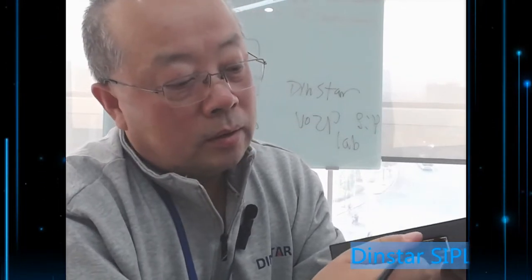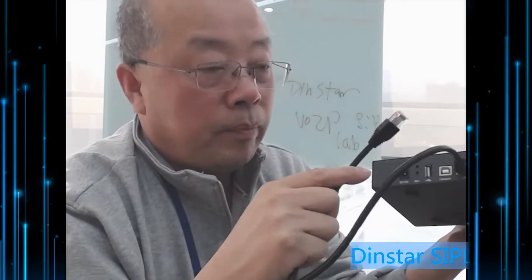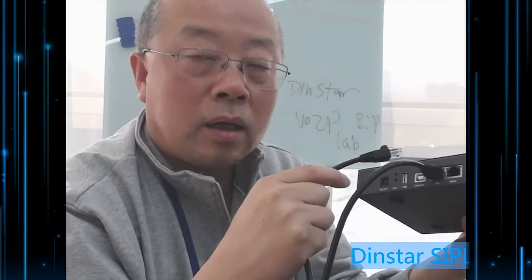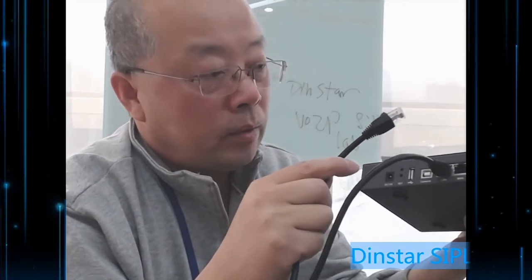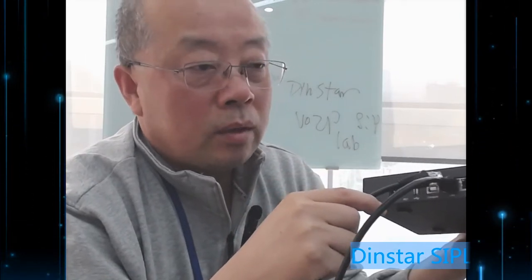This is the LAN port. You may use the LAN port to connect your PC or personal computer to access the web. By default, these two ports have two different IP addresses, so please check the manual for the default IP address.